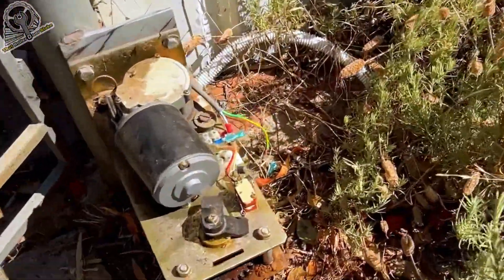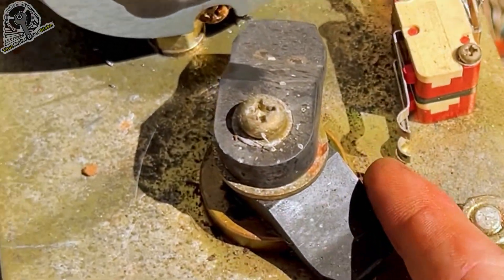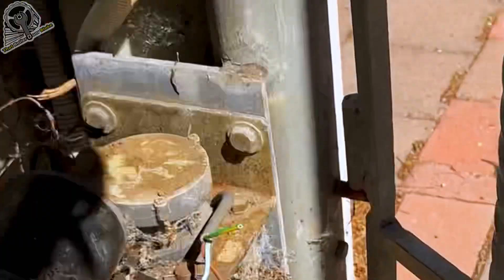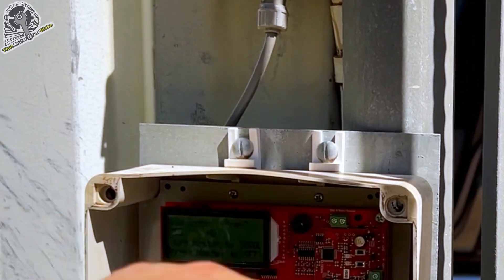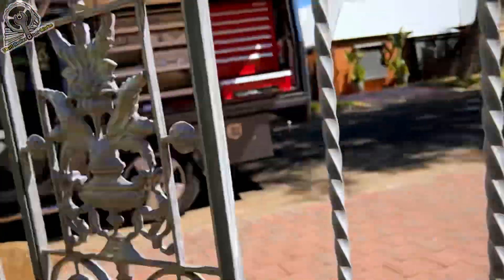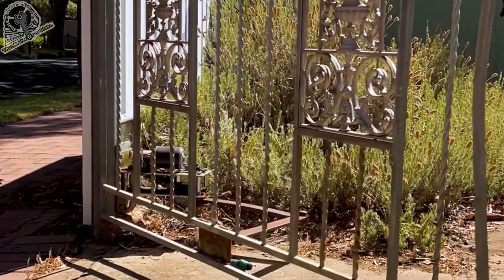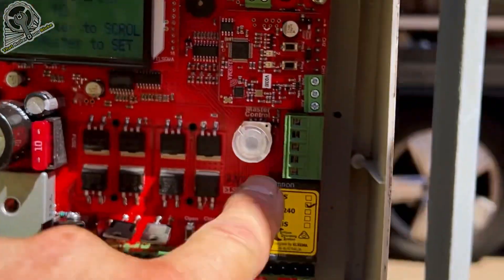That one has actually hit the limit switch, so I'm going to have to back that one off. This one actually hit halfway by itself, so at least we know that's working. We're just going to have to back that one off, otherwise we won't get enough travel to actually open the gates. We'll keep an eye on that — we don't want it to over-open either. Motor two halfway is correct. Now it's setting the gate direction — it's going to automatically operate one of the gates for a very short period and ask: did motor one open? Yes, this is motor one because it's got the outer latch on it to overlap the other gate. So did motor one open? Yes it did — we'll click yes.